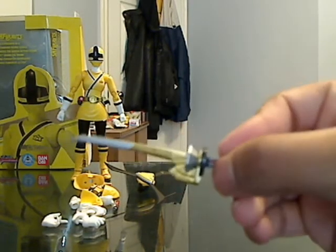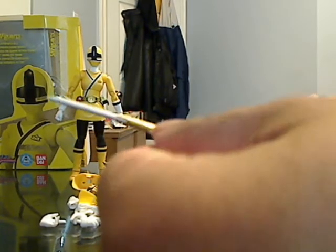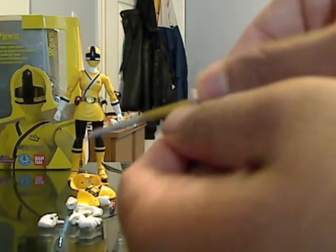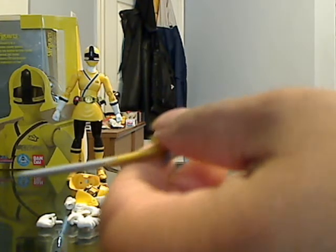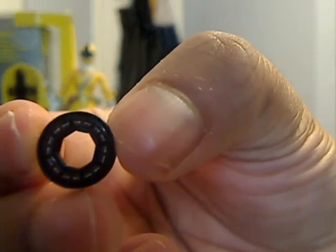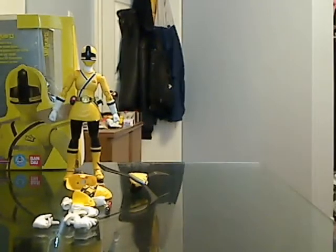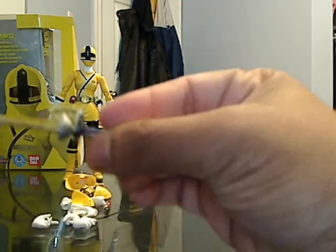She comes with the same Shinken sword as seen in pink, again nicely detailed. Another thing I forgot to show you in the pink review is this disc right here can actually come out — you just force it out. Here we have it, it's also nicely detailed. You can see there are white lines going around. To put it back in, you just force it back in. That's her sword.